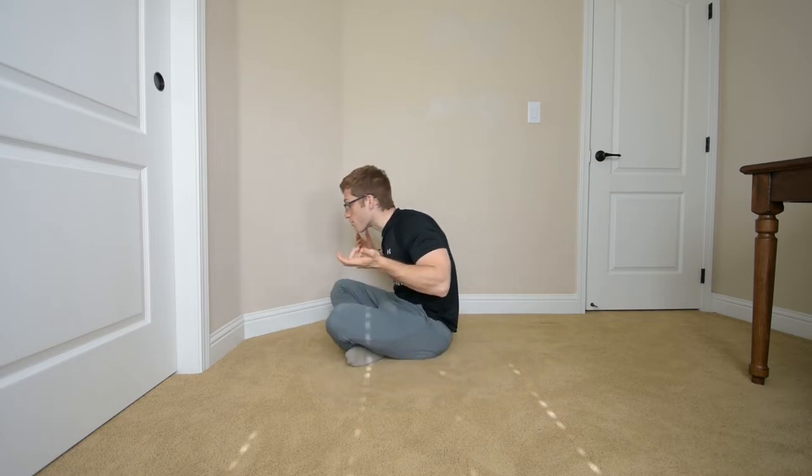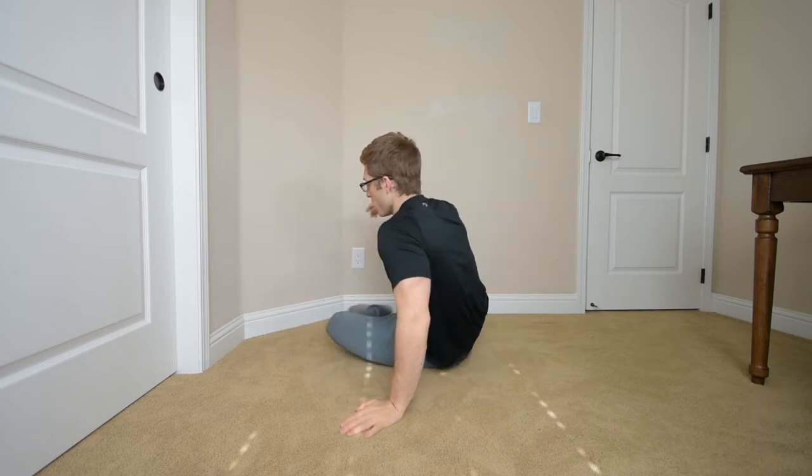Hello everyone. Today we're talking about another push-up mistake. This one is when your head and your neck fall down towards the ground while you're doing your push-ups.